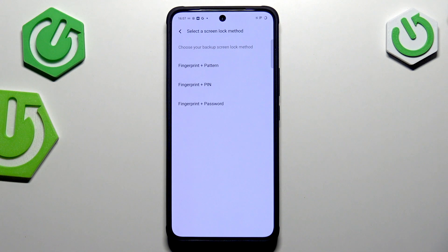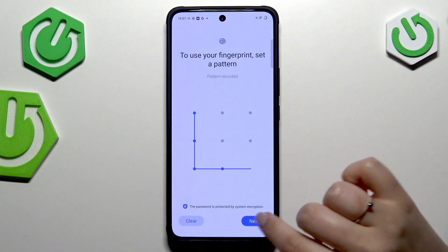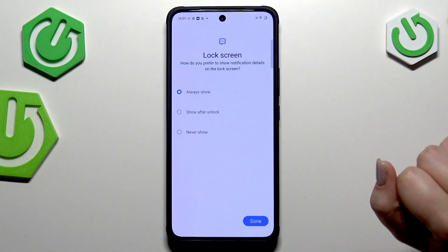Tap on Fingerprint. If you do not have any kind of screen lock right now, you will have to add one — a pattern, PIN, or password — it's totally up to you. If you've already got one, you will be transferred to the next step.